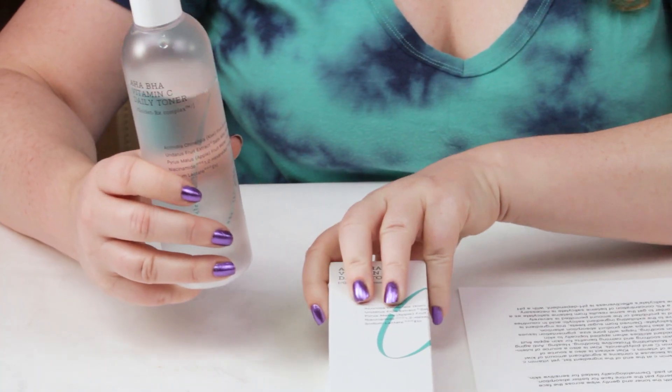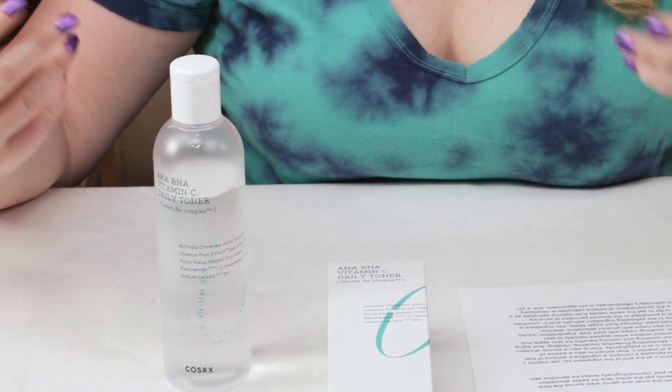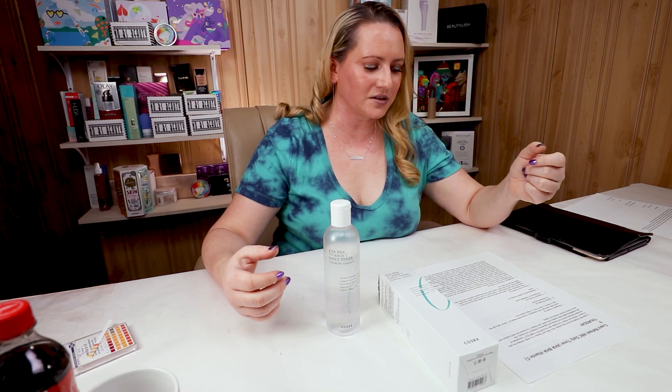For ease of use, after cleansing I recommend soaking this into a cotton pad, or if you use a makeup cloth, use that and smooth it across your face. Just make sure to avoid the eye and mouth area. I did use it over my eyes a little bit and it didn't really bother them, but doing that daily would not be a good thing. You can also use this by patting it onto your skin, kind of like you would with an essence, but I found it works best with a cotton pad or cloth.